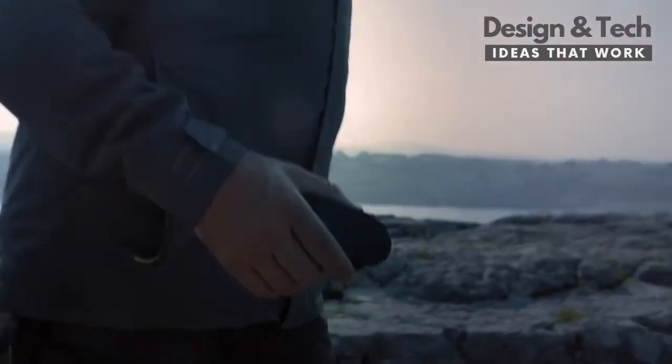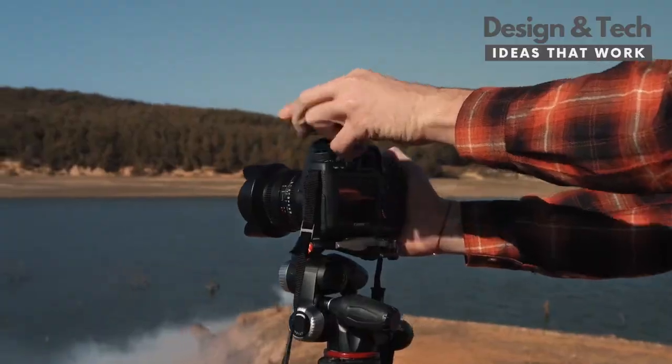This is why we have created Flex, the easiest way of making creative photos.